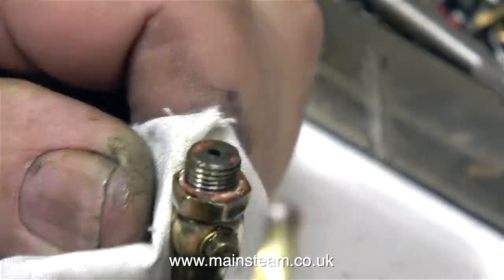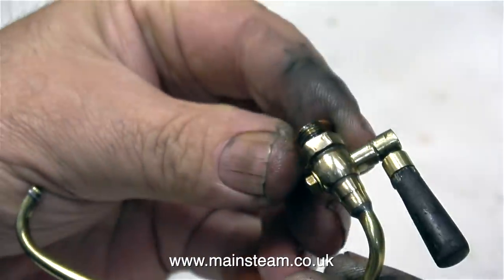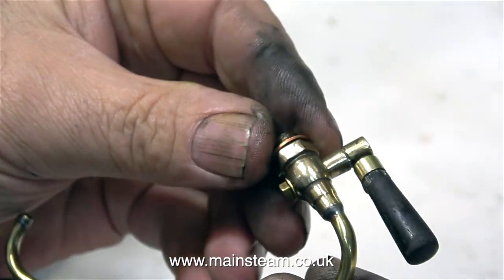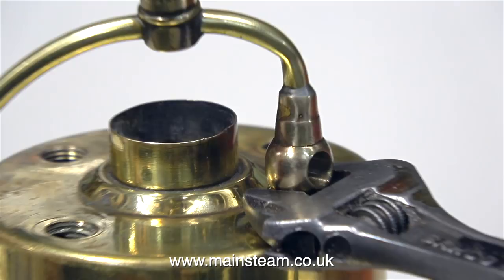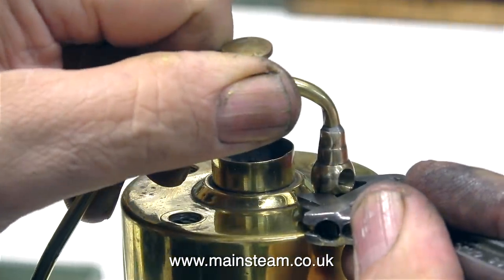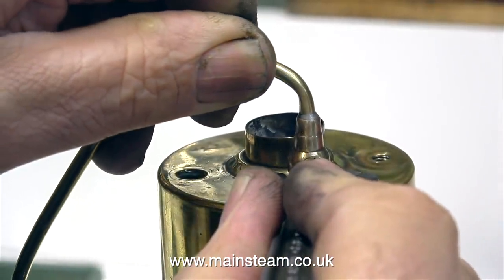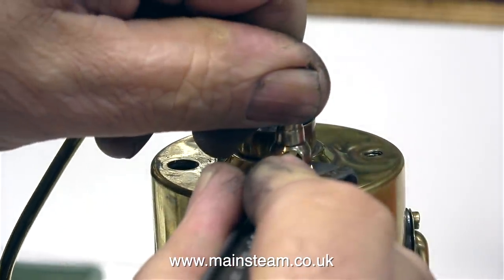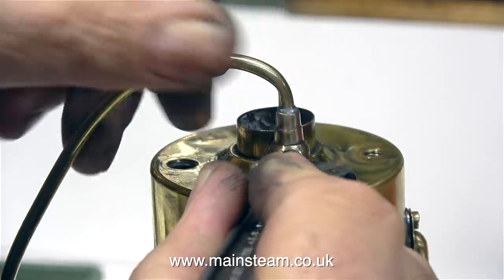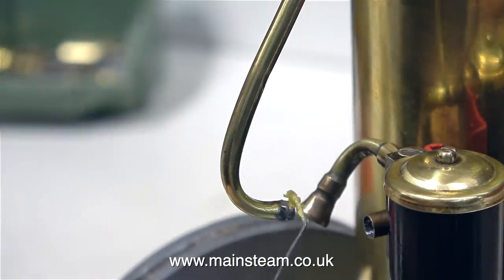The next part of the job is to fit the shim washers so that this tap, when it's screwed in position on top of the boiler, is the right way round. You will notice that the plug has to be removed to allow this to happen. At some time in the past this pipe has been kinked by twisting it, so what I'm attempting to do here is twist it back the other way to remove some of the kink — and it's fairly successful. I don't think I can get it 100%, but I don't want to make new piping for the engine; the original piping will look better.